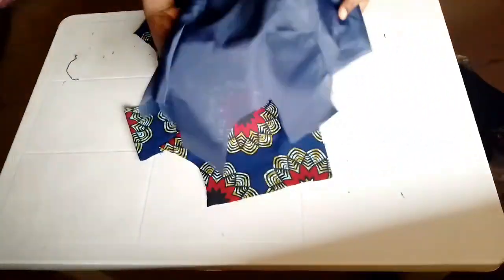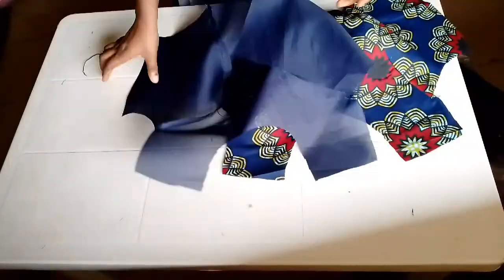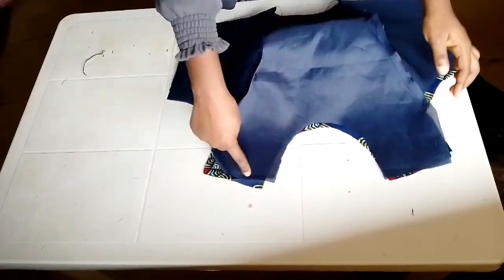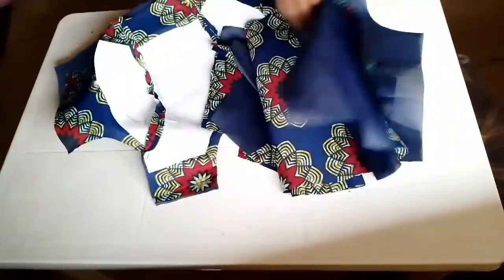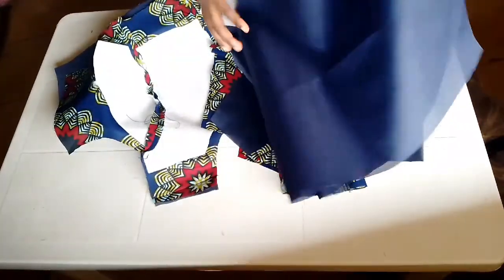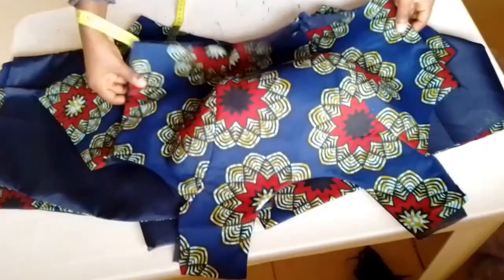So the next thing is to attach the lining to the fabric with the right sides facing each other — don't forget, the right sides facing each other. I'll go ahead and sew the neckline and the sides. I'll also be attaching my lining to the rest of the fabric, like the skirt and the back half-length. I'll make sure I do it nicely and press it down.